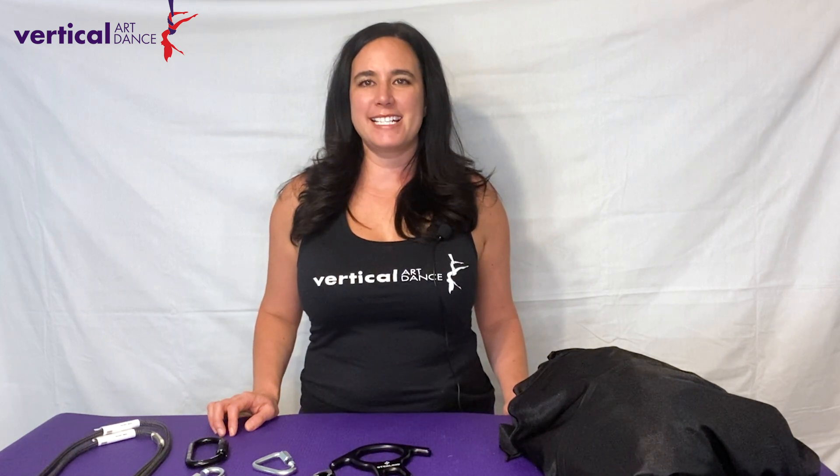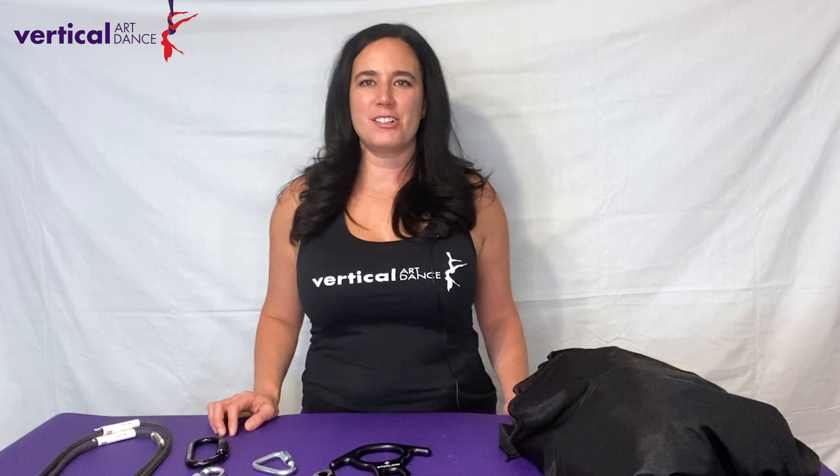That's your kit right there for your Aerial Silks Vertical Art Dance Silky Kit. You can find this kit and more available for purchase in our online store at www.verticalartdance.com. Fly safe and thank you for watching.